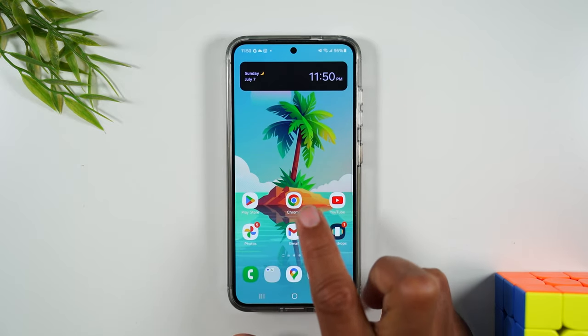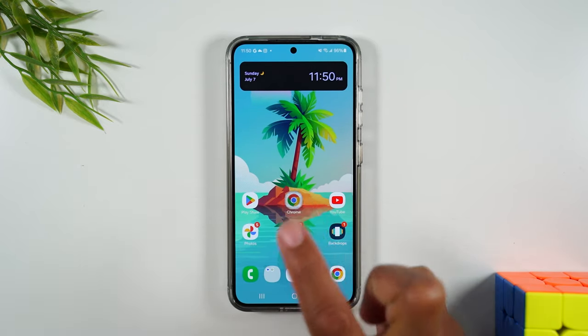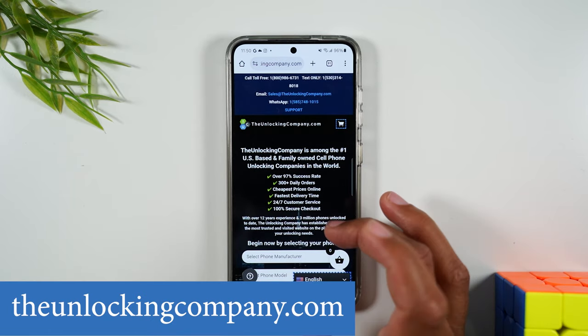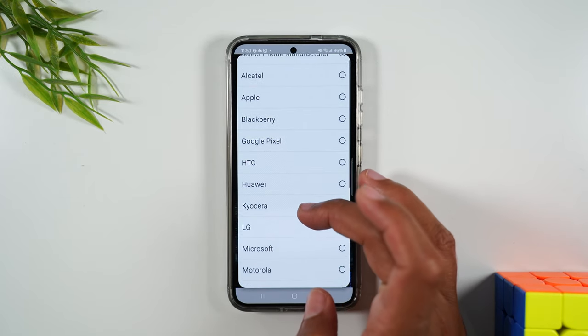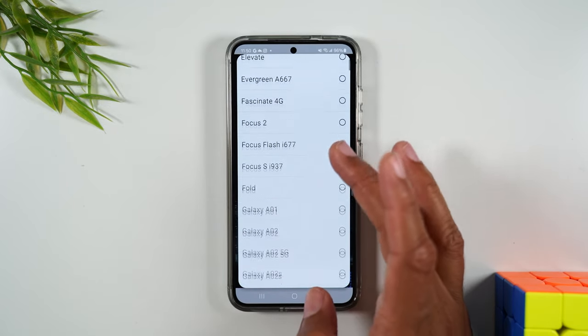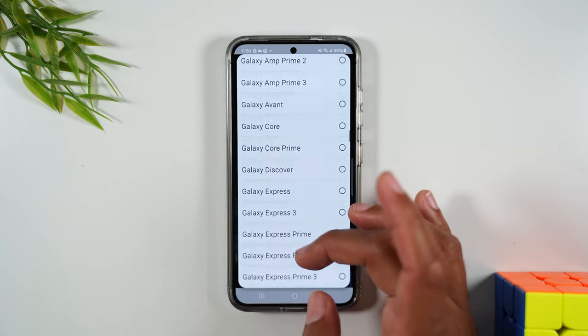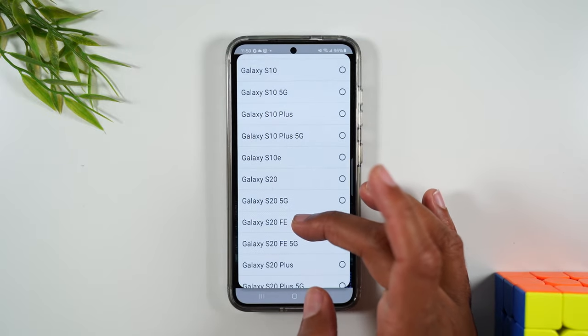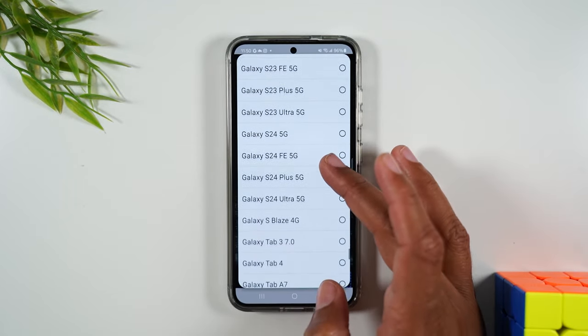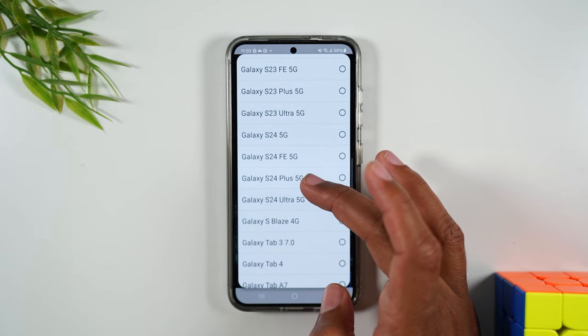Then hit your home button and go to Google Chrome to the website theunlockingcompany.com — we're just going to fill out a few prompts. Starting with the manufacturer, which is going to be Samsung. Then go to model and scroll down to Galaxy S24 Plus right here.